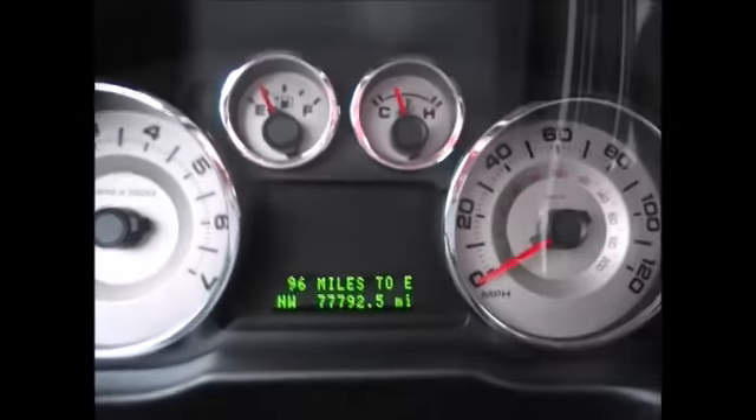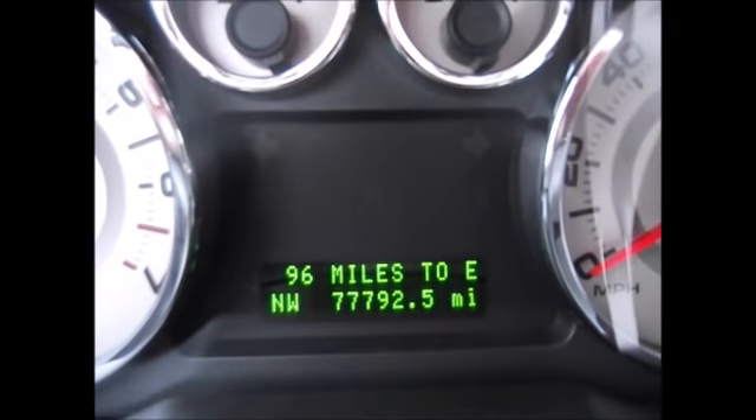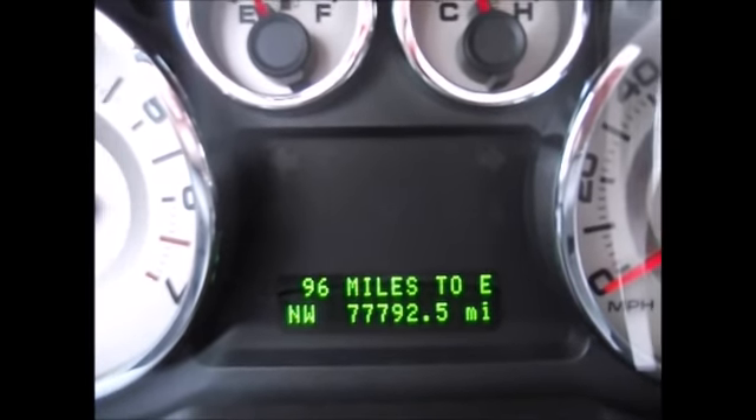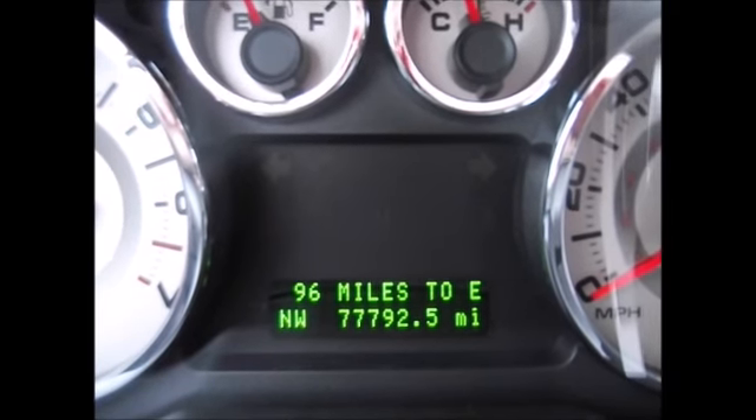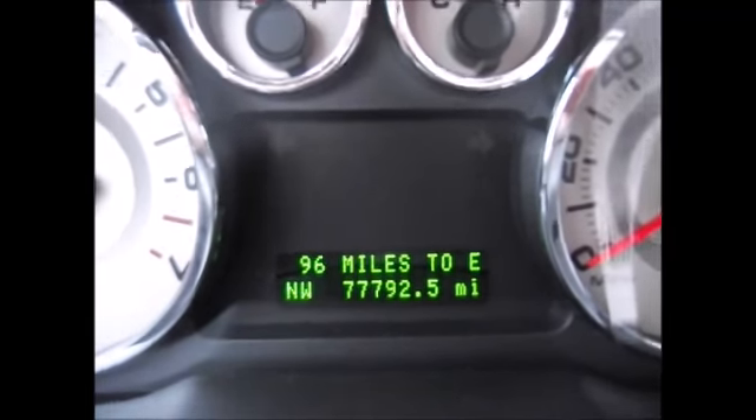Up here you have your gunmetal gray sport gauges. Currently 77,792 miles on the odometer. This will also tell you when you need to get your oil changes, distance until empty, average miles per gallon, and anything else that's going on with your car.